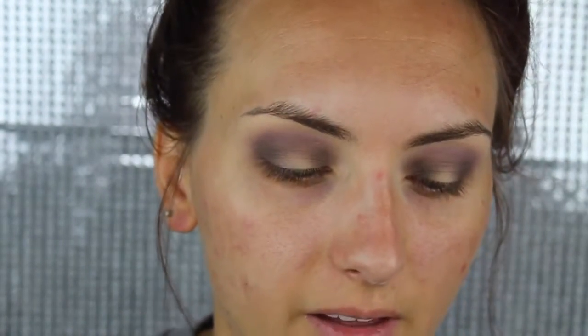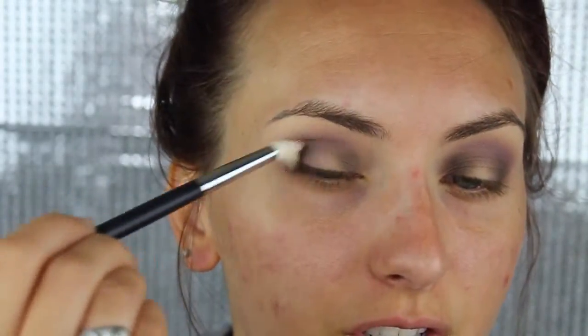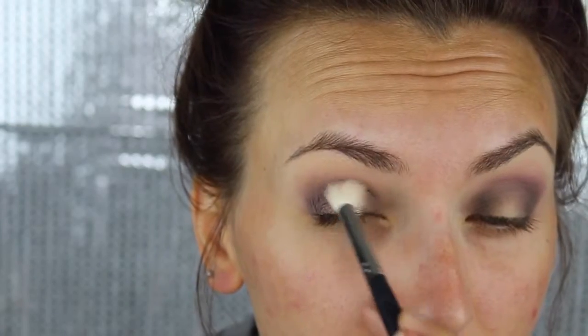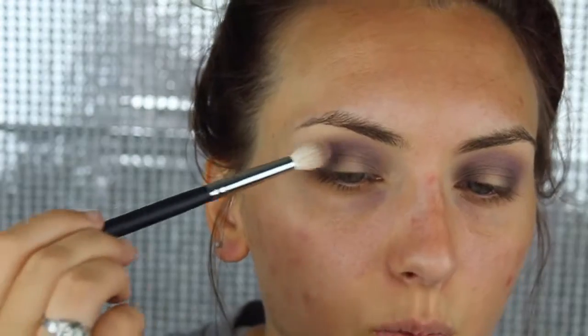From the Anastasia palette, take this shade and apply it directly on top of what we just did. That way it still has that cool tone purple effect, and everything is just more blended.